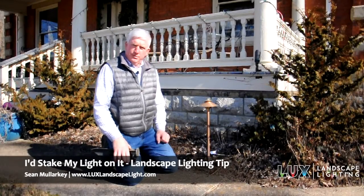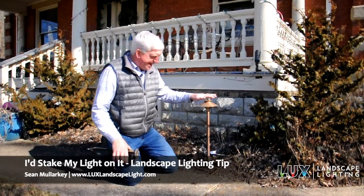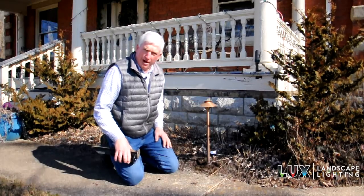Hi, this is Sean with Luxe Landscape Lighting. I wanted to talk to you today about path lights and one of the perennial problems we have with path lights.